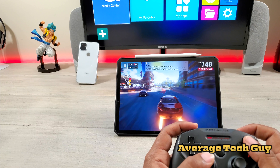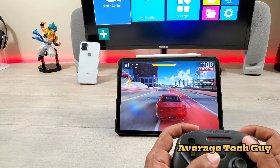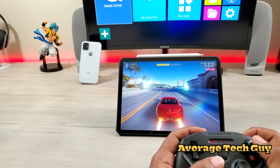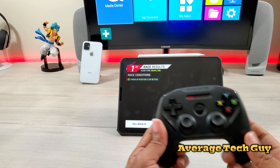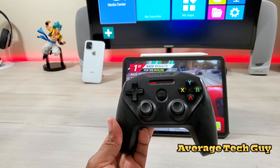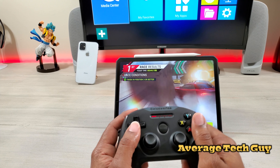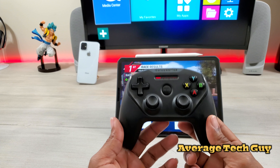I got a question about the rumble feature in the Xbox controller — the Xbox controller rumble feature does not work, so there's no vibration in the Xbox controller. There's actually no vibration in this controller as well, but this controller really feels good in the hand. It fits, I don't have any issues with it, it's really comfortable. I'm going to have to pit it up against the other controllers just to see how it works out.